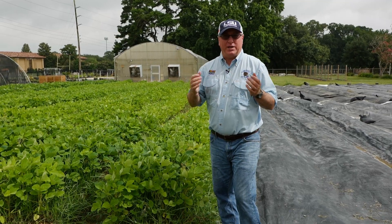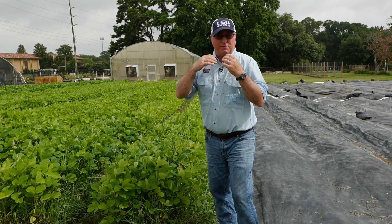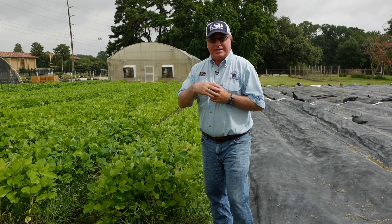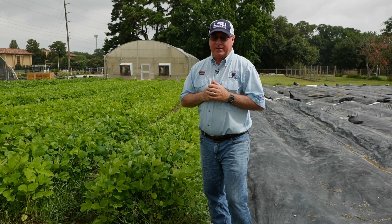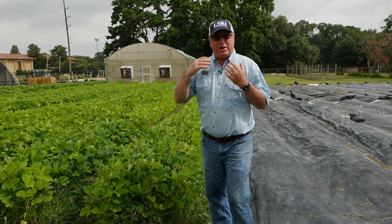We talked about weeds competing with your vegetable crops. If you have a lot of weeds present, it's definitely going to hurt your yields. There's also potential for diseases and insects to transfer from weeds to your crop — your tomatoes, butter beans, peas. So we want to make sure we get rid of weeds, and there are different methods for weed control.